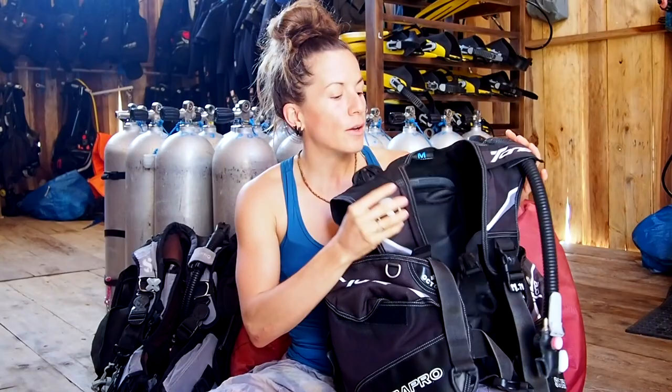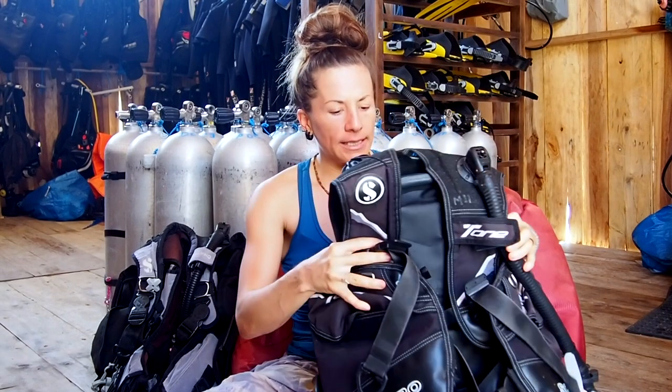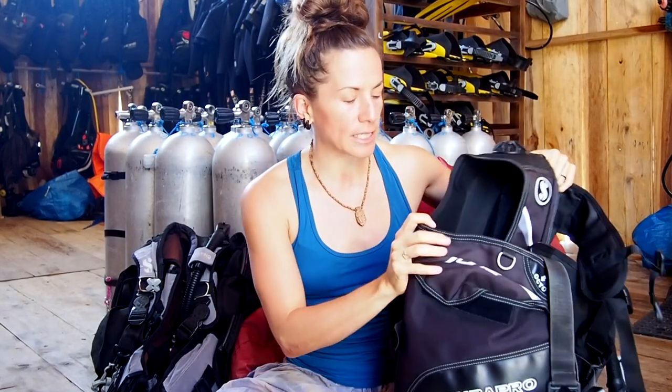This one here is a really standard style. You'll find the jacket-style BCD available in just about every single brand. This is my preferred style for any beginner divers, as well as for future instructors. The jacket-style BCD is very, very simple. There's not much to it for sizing — you get different sizes, this one's a medium, and there's no involved fitting. You just put it on and go diving.